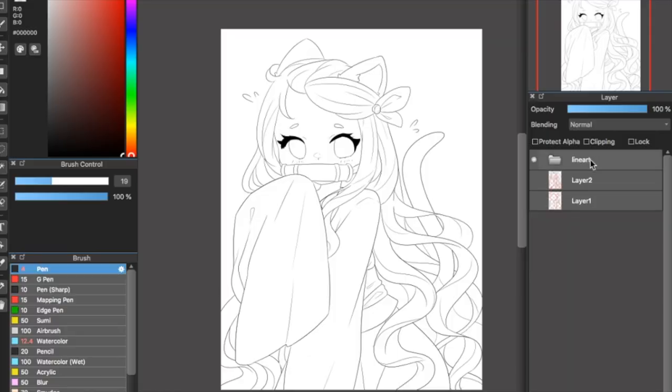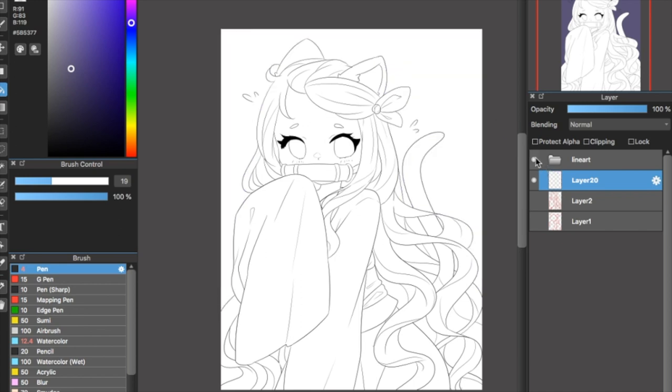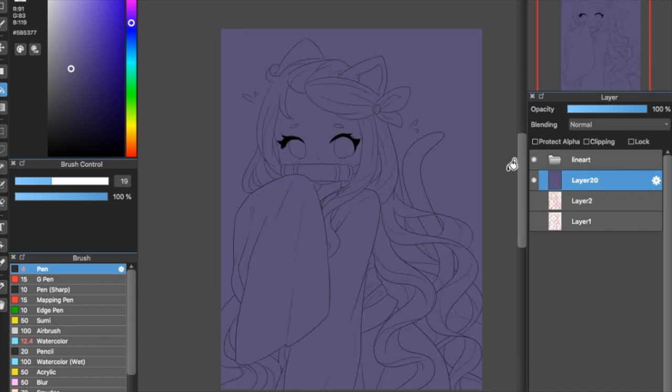Now what I'm going to do is create a contrast layer. A contrast layer is a very dark color underneath my line art layer or folder. This dark color works as a contrast layer because it allows me to paint over areas using a very light color and actually be able to see where I'm painting.